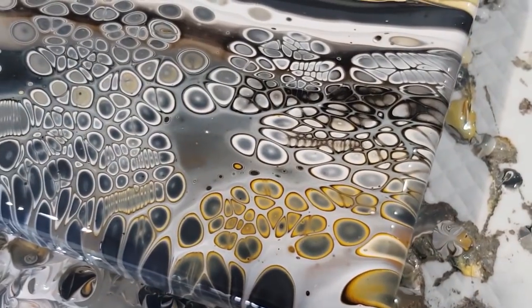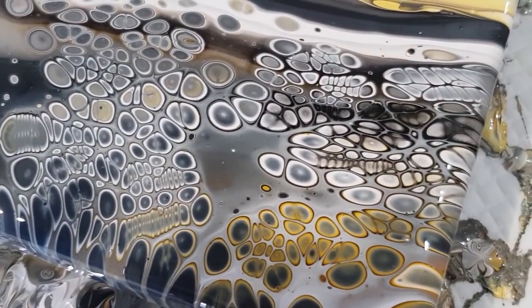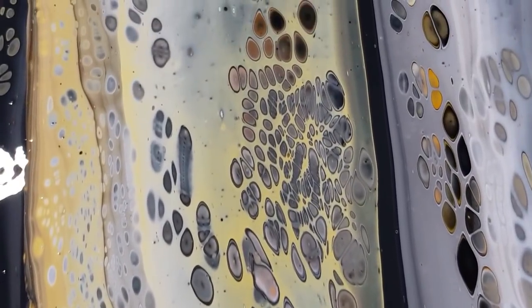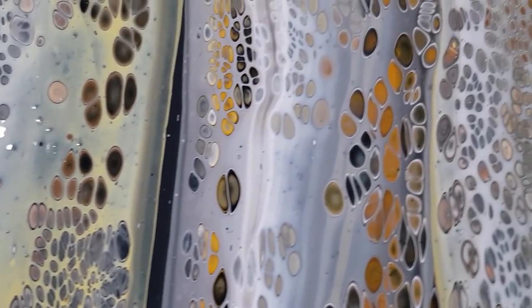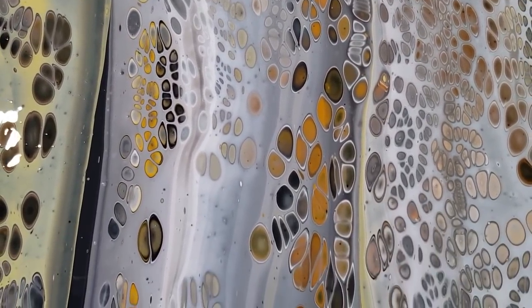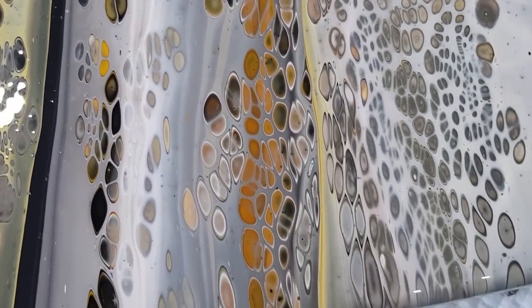Look at that corner — wowsers! A few caterpillars there, got a bit close. My mix was a little bit thicker this time because I didn't want it to go muddy, so I made it a touch thicker — but now my cells are a little bit smaller. I do like this panel here. The raw sienna looks quite orange through my screen but it's more of a brown.